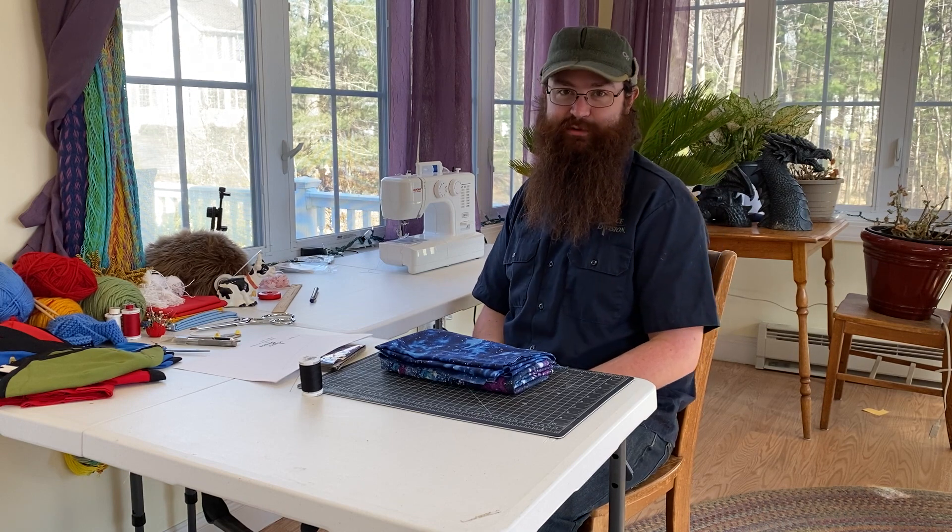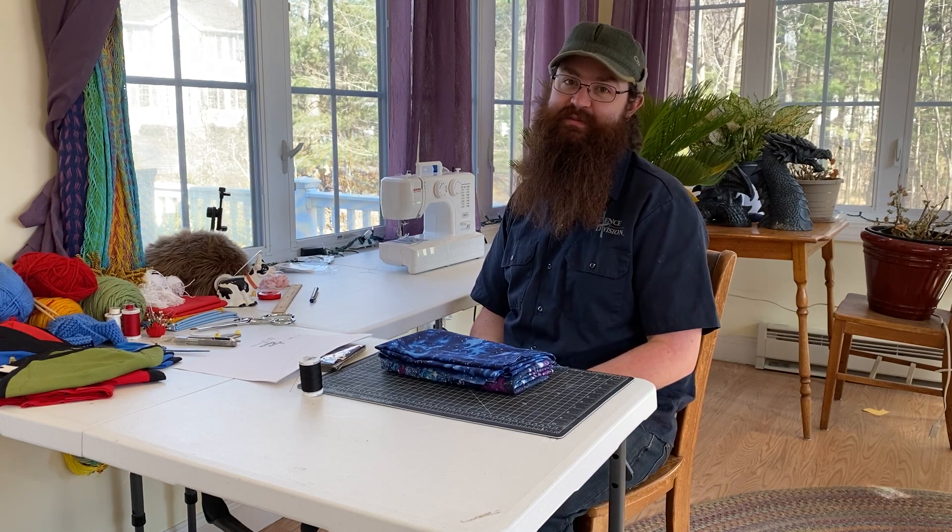Hello and welcome back to another episode of Triple Crafts. Today we're going to be making Tribble Hammocks.